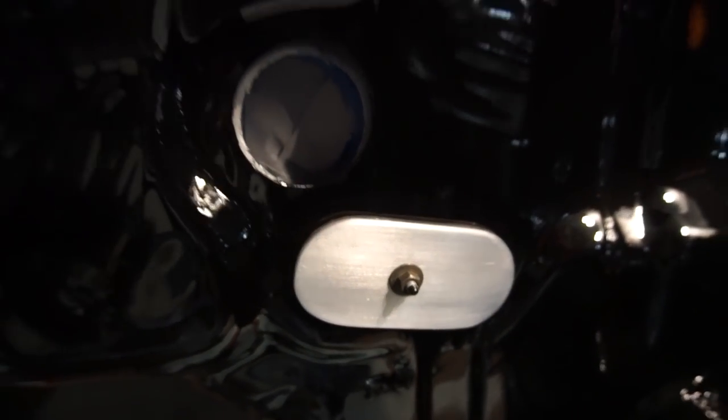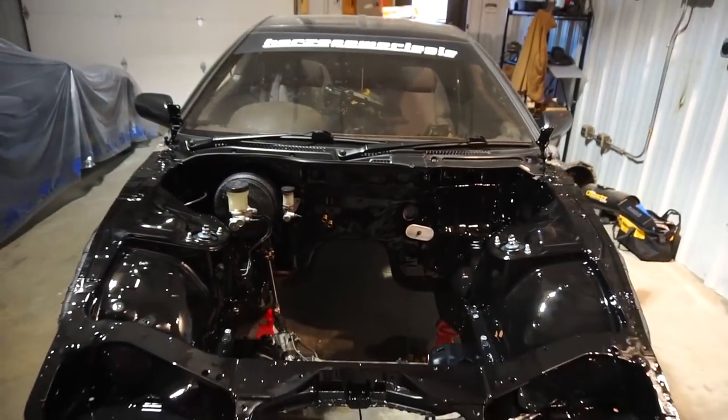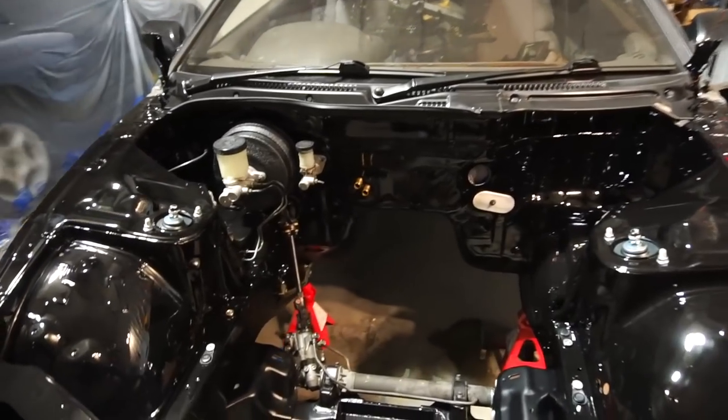I'm pretty happy with it — I like the brushed aluminum, it looks pretty classy. I might color match it because it sticks out a lot, but when the engine's in I don't think you'll see it too much.